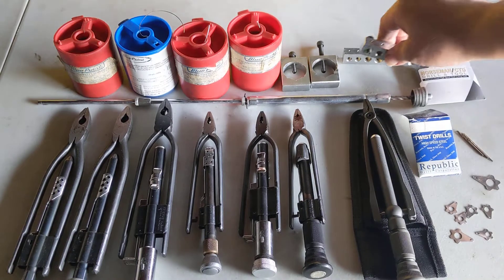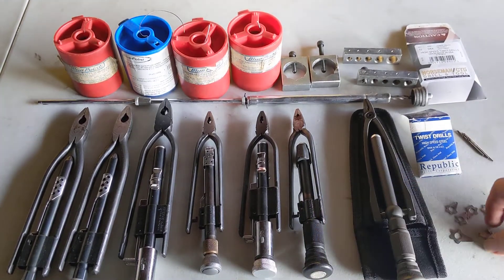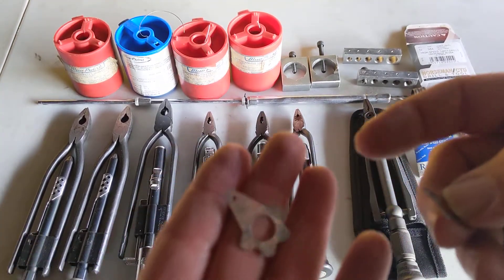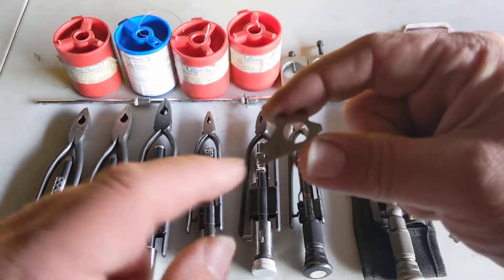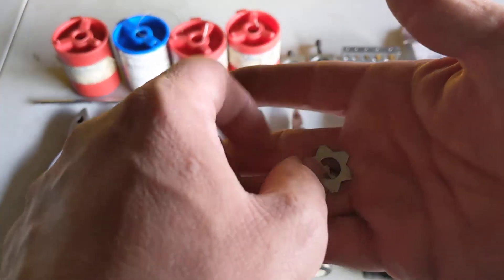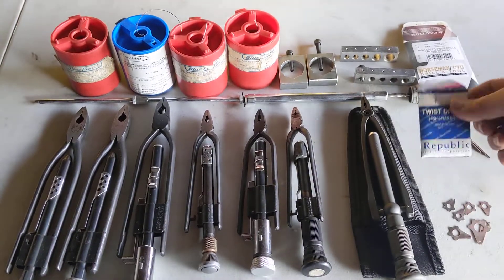We also have this — it's more of a motorcycle-world type fitting, though I use it on cars too. The bolt goes through here, and this piece goes around the hex side and clamps on it. You then safety wire through there to whatever you're going to connect it to.